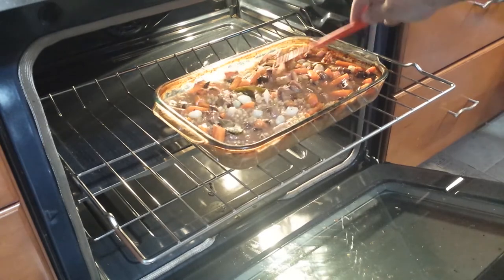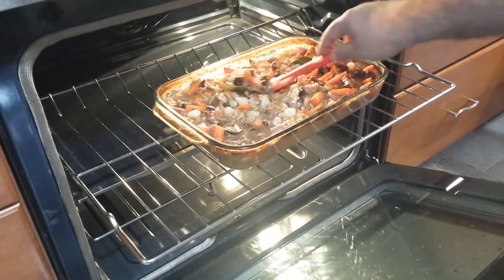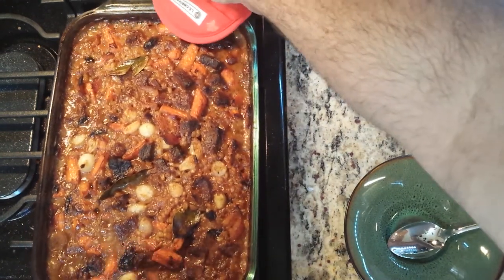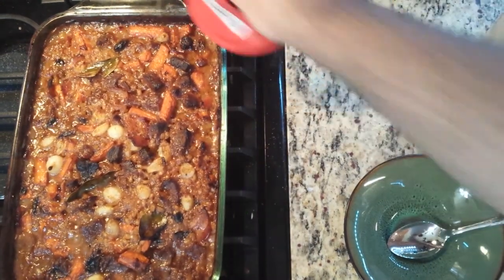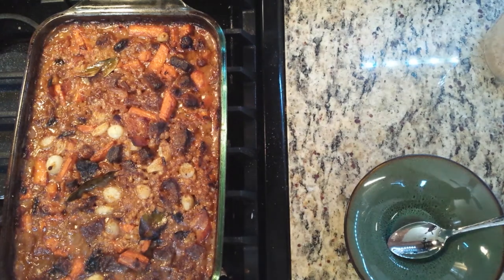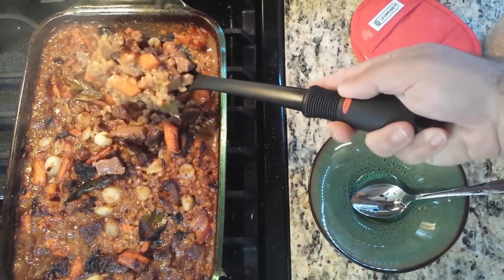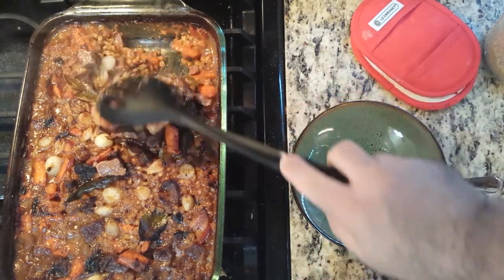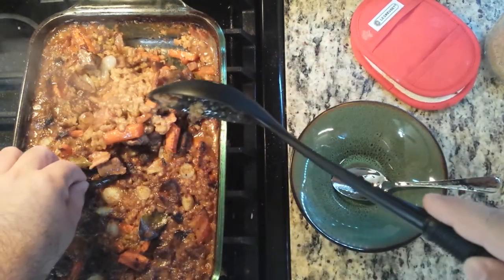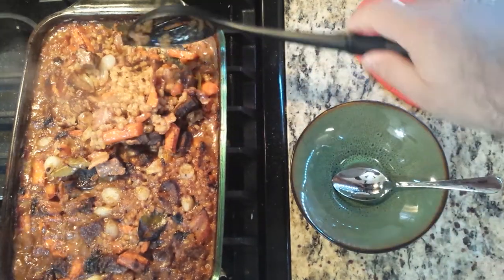Cook for another 30 minutes and remove from the oven. Remove bay leaves and serve in bowls. Sprinkle chopped fresh parsley for decoration. If you only have a single oven or can't fit a small baking sheet on the same rack as the bacon, I would recommend cooking the pearl onions and mushrooms before the bacon, then set it aside until the end.